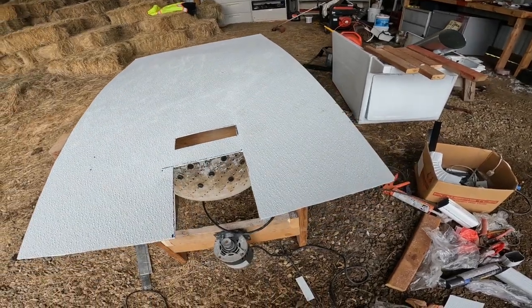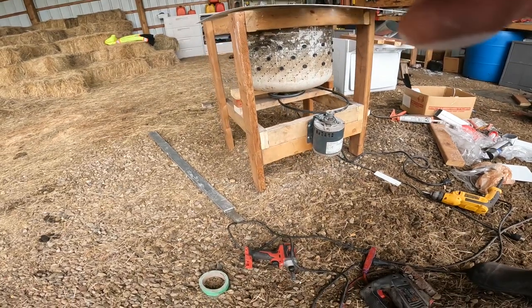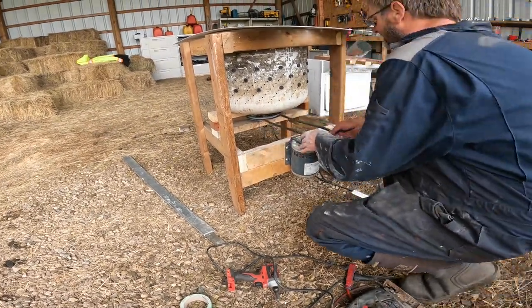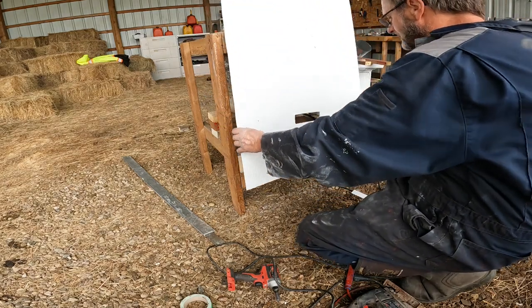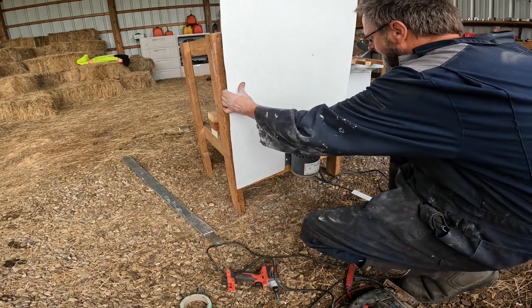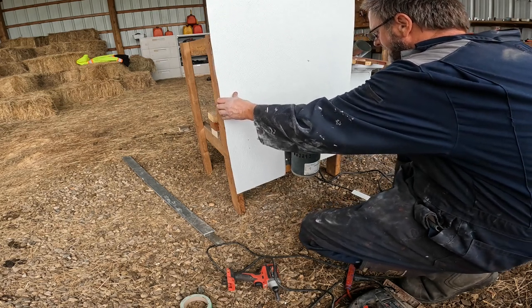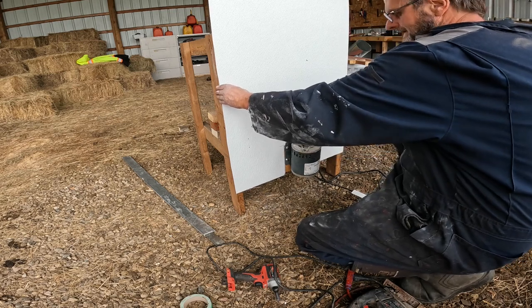I cut this board like this — let's see if that works. Put the belt off. In theory that should go in there with the belt coming out. I think that'll work.